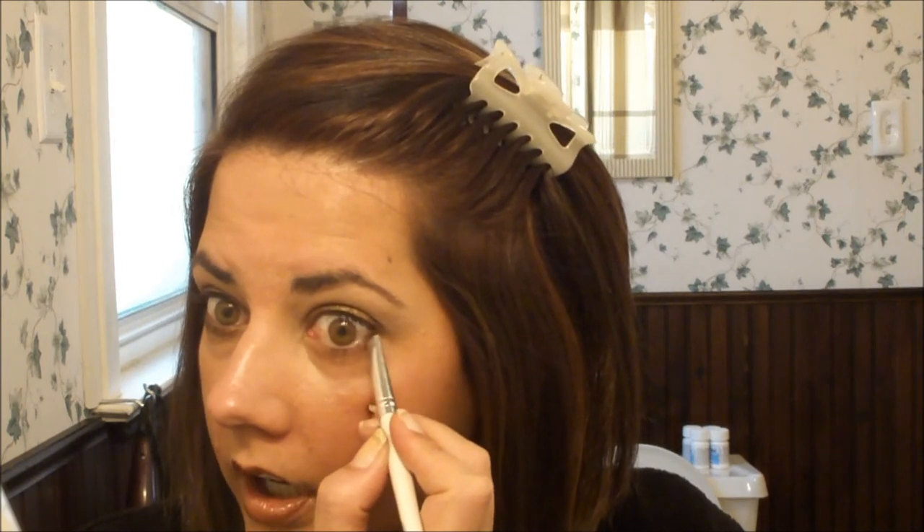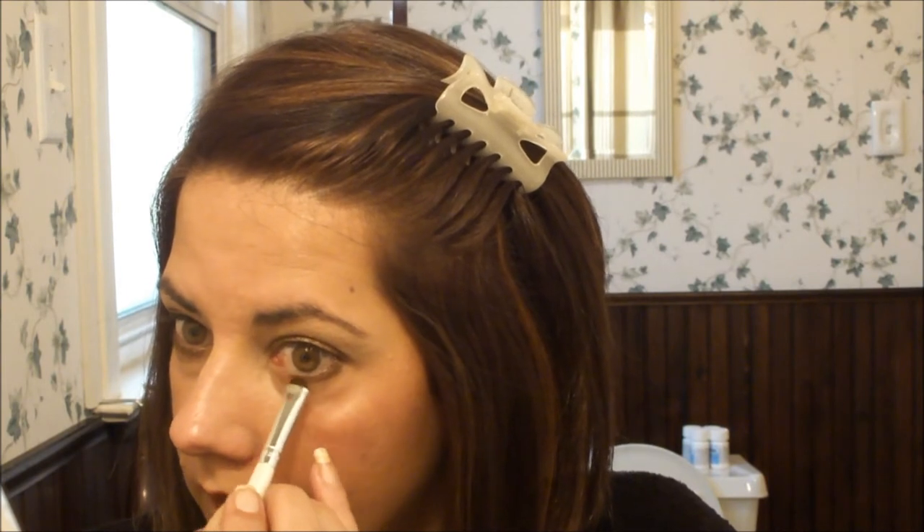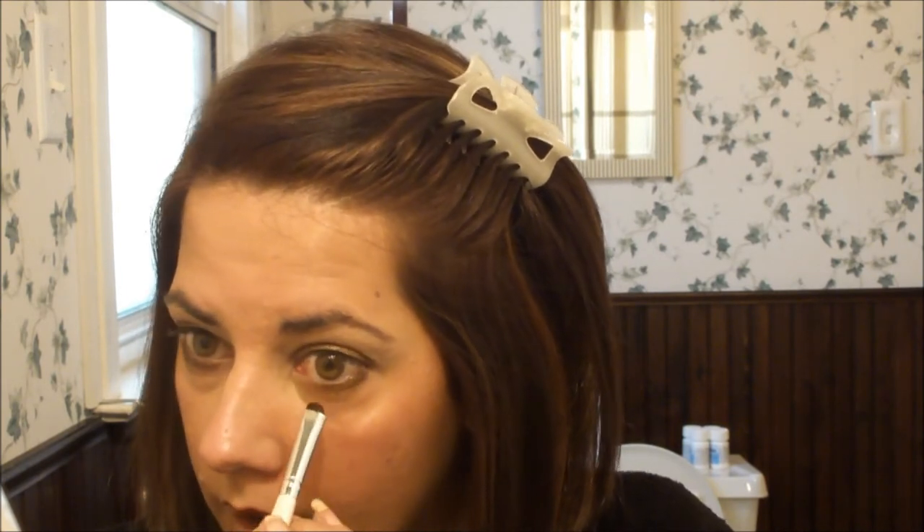Now I'm going to take a small smudger brush — this one's from e.l.f., but you can use any one you have — and I'm loading it up with the bronze from the Moss Go Palette. You're just going to do a thick smudge of the bronze under here. The smudge under her eye is very strong, so even if you're not used to making a nice thick smudge line there, you need to go ahead and go for it if you want to be inspired by her look.